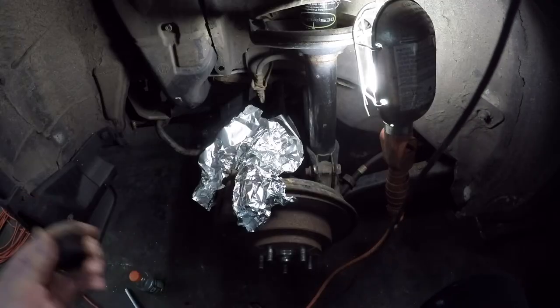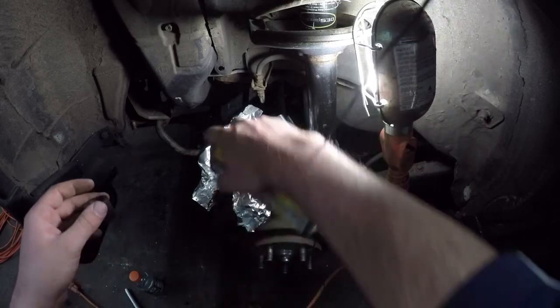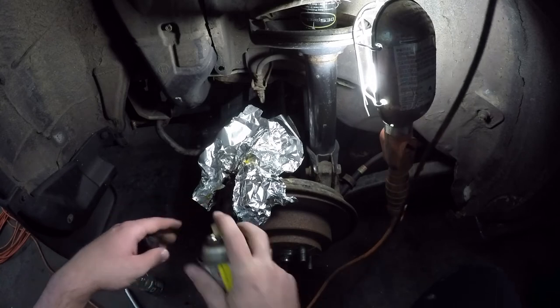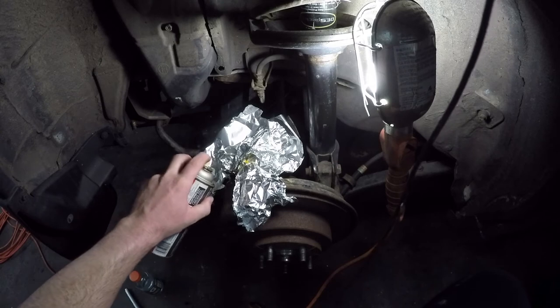Now that we're happy with how cleaned off it is, we're going to take a little bit of PB Blaster — you can use whatever your favorite penetrating oil is — and spray it there around the base. Try not to get it on your brakes, because this is penetrating oil and if you get it on your brakes it will probably impede your braking ability.